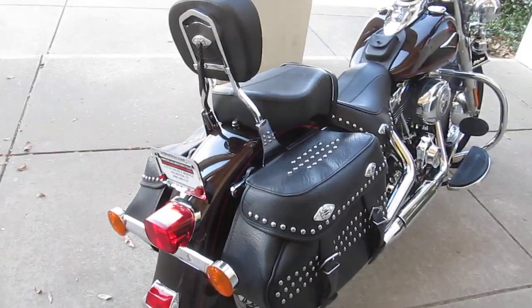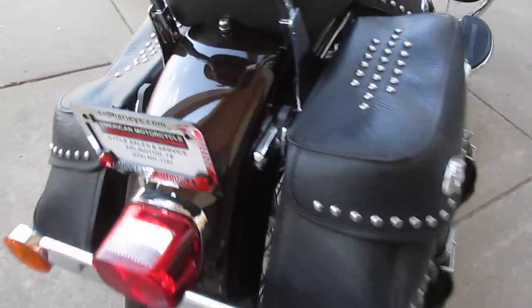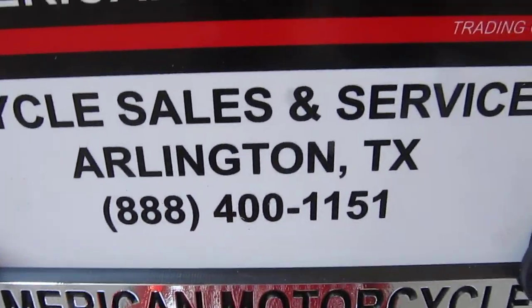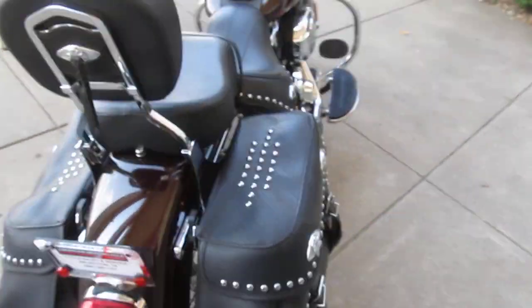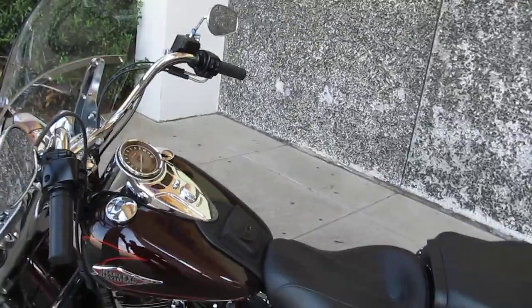You can contact us at our website, that's cleanharleys.com, or you can call us on our toll-free number at 888-400-1151, or come by our modern showroom in Arlington, Texas and just ride this bad boy home.